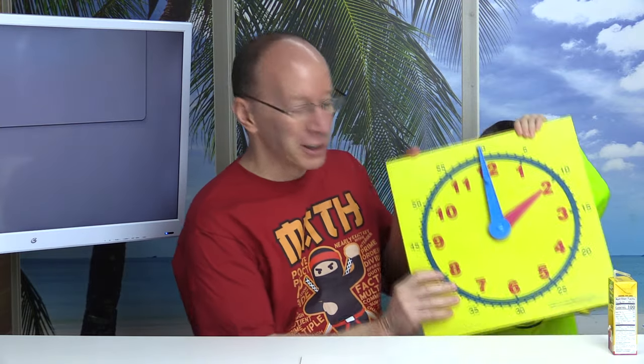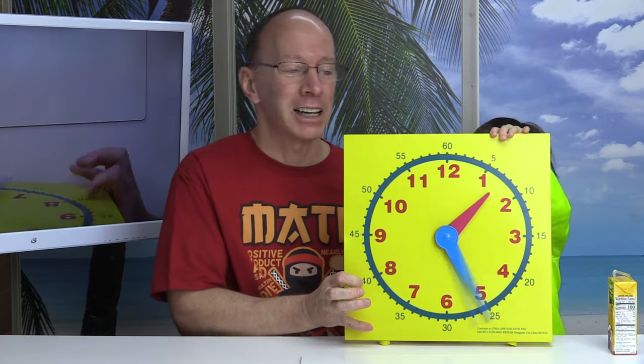Hi, Lucas. Hey, do you know what time it is? It's almost lunchtime. Lunchtime? What time is lunchtime? It's 12 o'clock. 12 o'clock. Hey, on today's show, we are going to be learning about the clock and telling time to the nearest hour. Stay tuned.